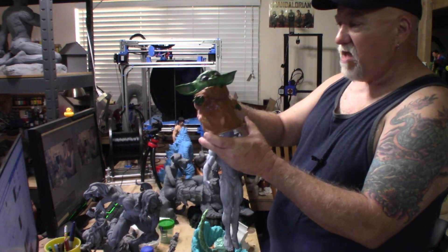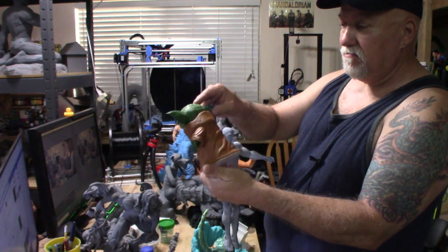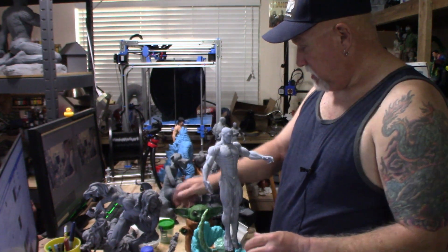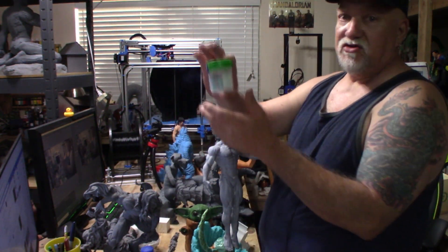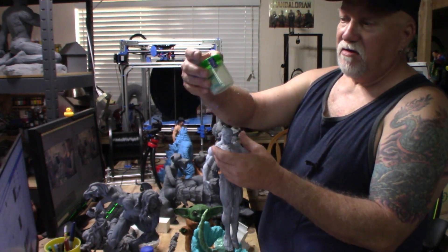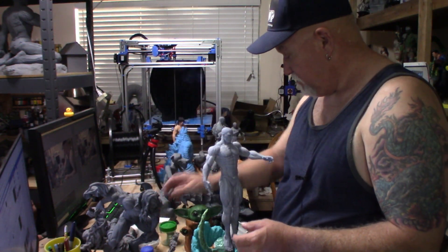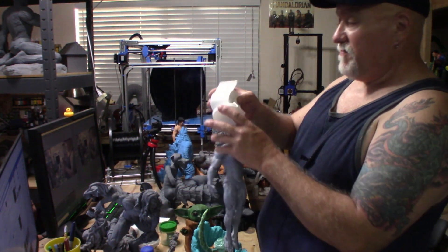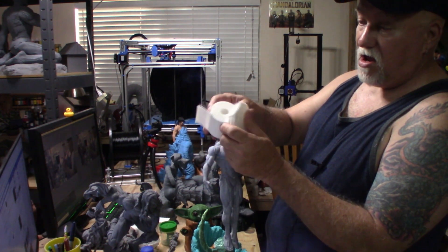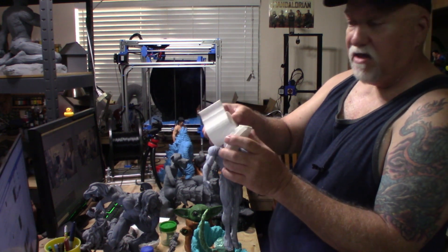Here's Baby Yoda I did quite a while back — got it off Thingiverse. It's all painted up and done. And as a joke for my surgeon, I gave her a stool sample — printed out a little stool, walked in and said 'here, you want a stool sample?' She thought it was pretty funny. I made her a couple of them. And here's something everybody needs — 'Never forget 2020' — a little toilet paper roll I got off Thingiverse. I printed out like six to eight of them to give out to family and friends.